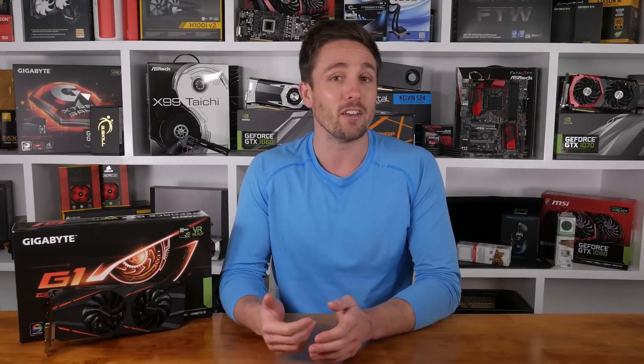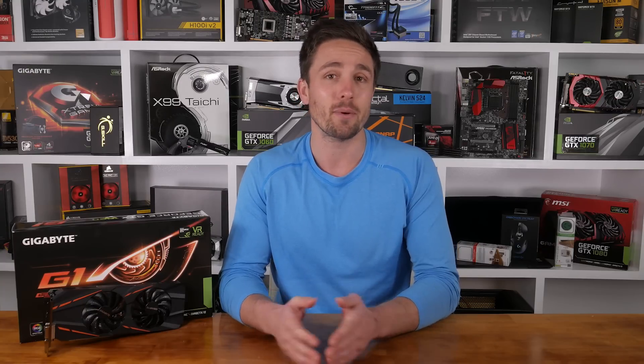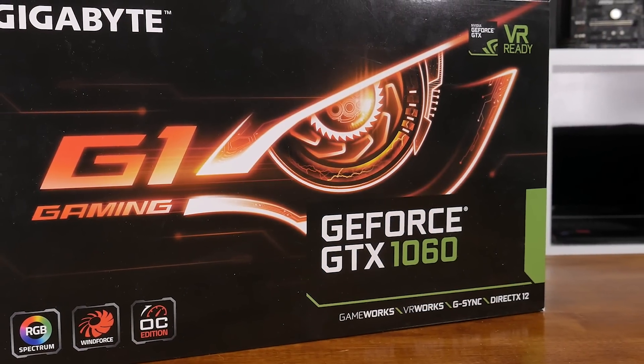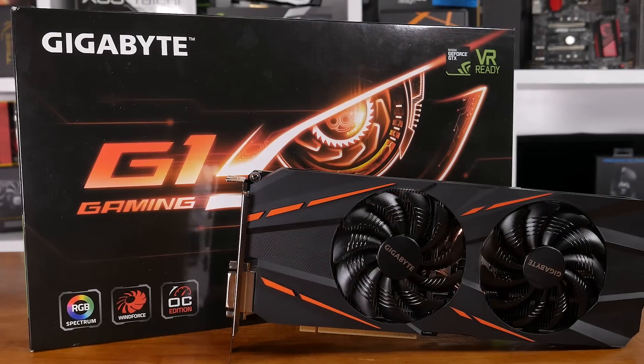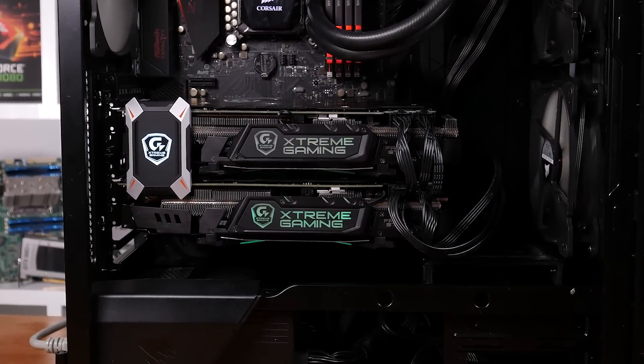Right off the bat, Gigabyte has come out with not one, not two, but rather four GTX 1060 models. The lineup consists of the G1 Gaming 6G, G1 Gaming D5 6G, WindForce OC, and the tiny Mini ITX OC, which is a product I hope to look at in the near future. On hand today is the flagship G1 Gaming 6G model. Typically the highest-tier Gigabyte cards are part of the Xtreme Gaming family, but at this stage we haven't heard of a GTX 1060 Xtreme Gaming model — though given the previous generation Maxwell cards featured an Xtreme Gaming GTX 960 and GTX 950, there's every likelihood we'll see a 1060 model at some point.